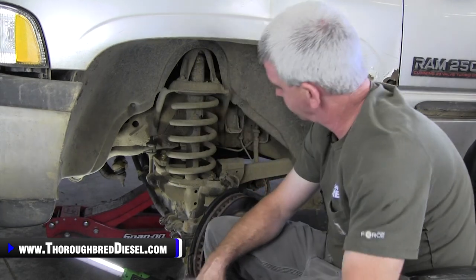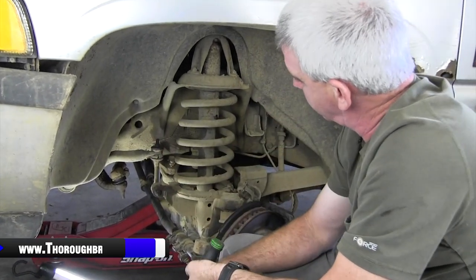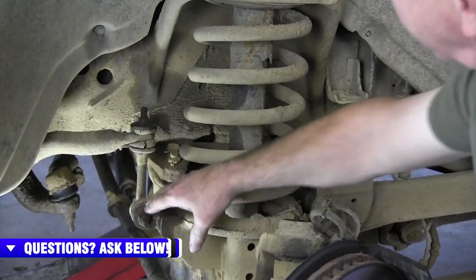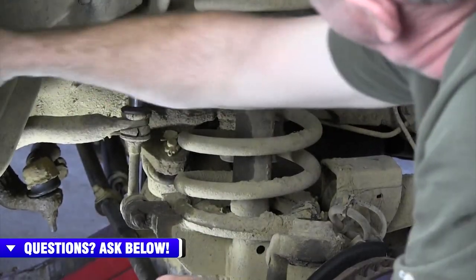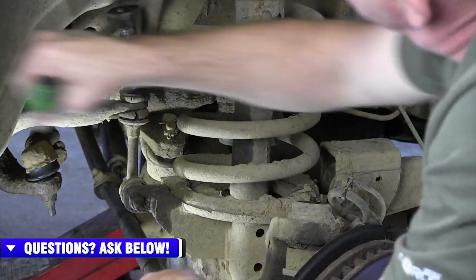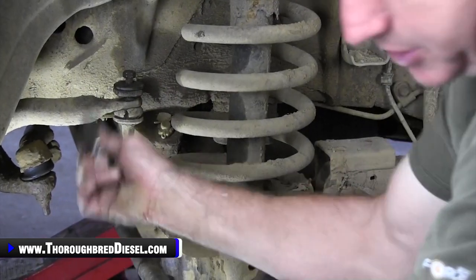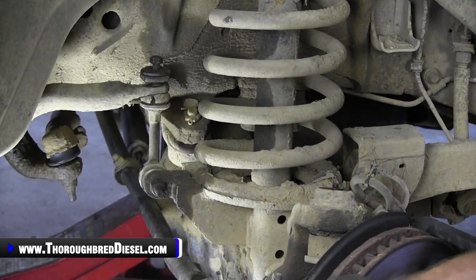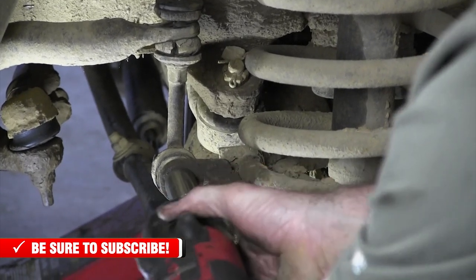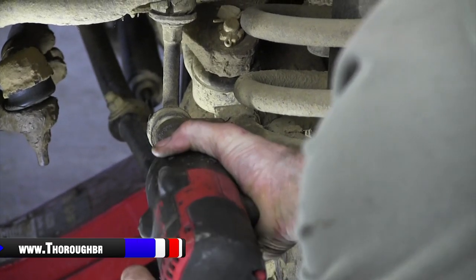Now let's show you how to remove the stock sway bar end links on these trucks. You can use all standard stuff — it's five-eighths on the top nut and three-quarters on the bottom one. I suggest removing the top one first because, when you leave the bottom one in place, it gives you something to turn against. You're going to have to do it with a ratchet. It's also good to soak these down in penetrating oil because they're going to have rust and road grime on them. Once you get them started going one way, tighten them back up and then loosen — that's going to keep things moving your way.